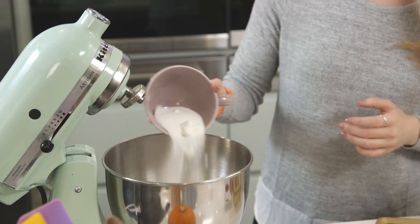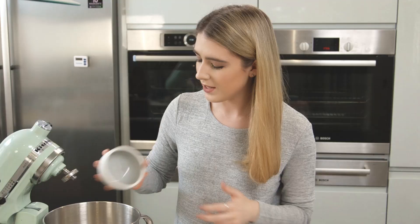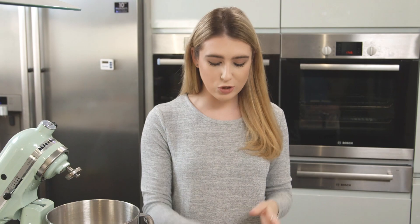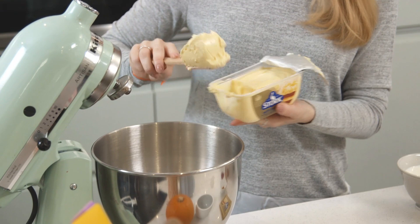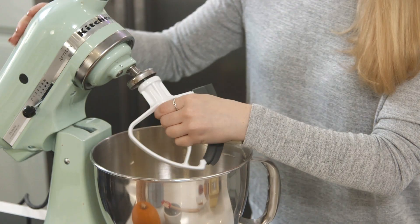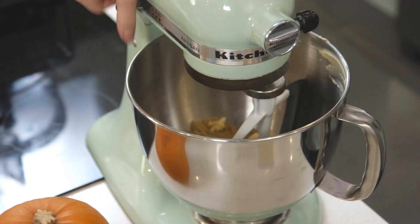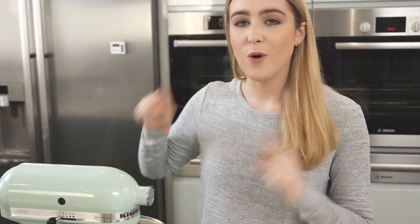Into my big bowl I'm going to cream my sugars and Stork with butter together. It won't take long to cream that together as I can use this straight from the fridge. While that's mixing, I'm going to sift all of my dry ingredients together.